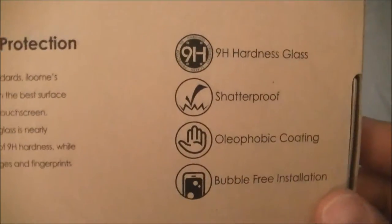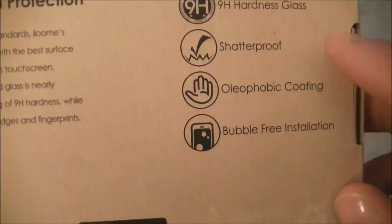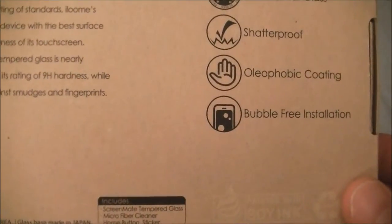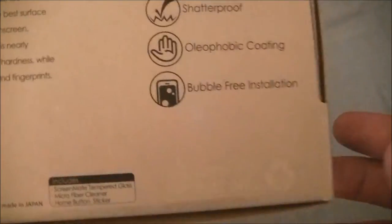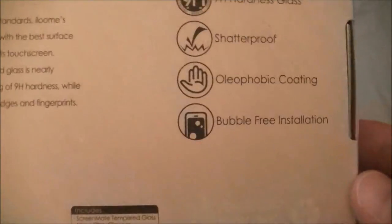Looking on the back at some of the features: 9H hardness, shatterproof, oleophobic coating. What oleophobic means is that you won't get fingerprints on it — it stays away from oils and things like that, so you always have a clean screen.